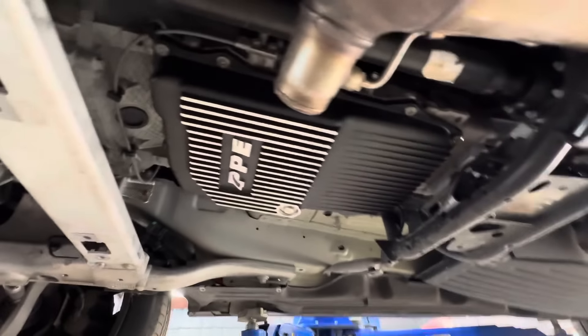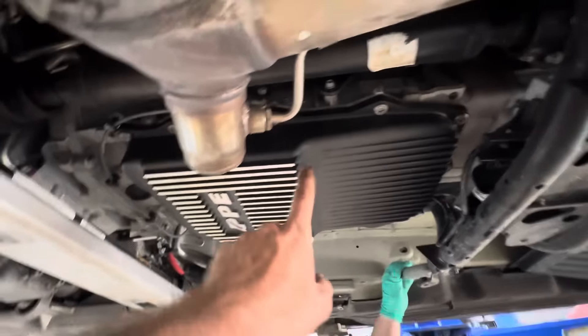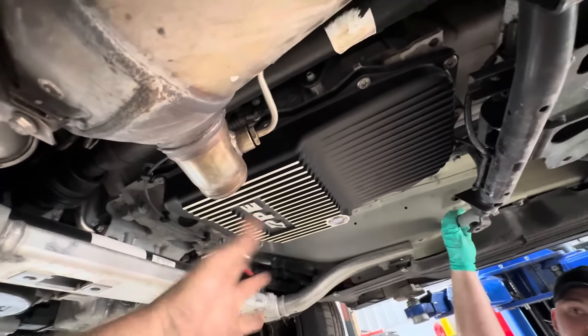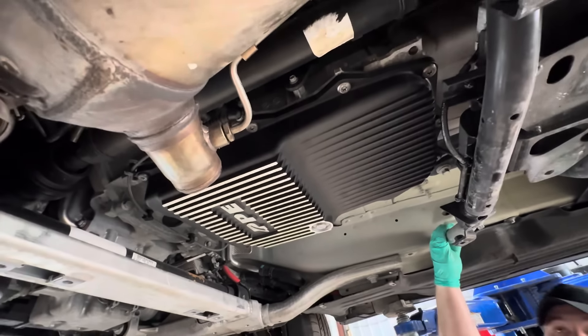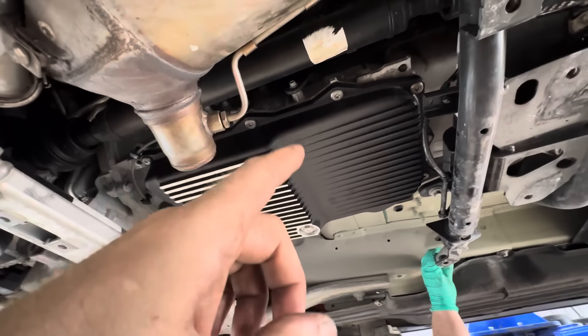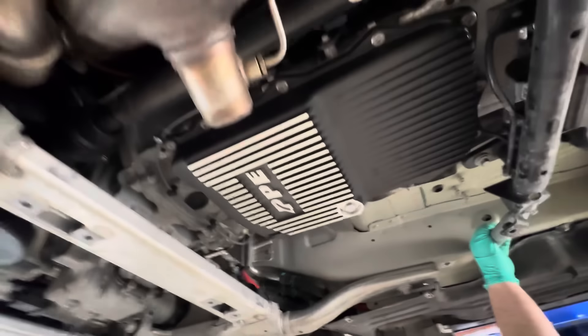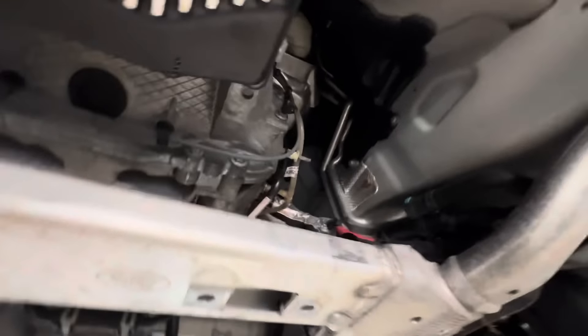He's in the middle of installing a PPE Performance transmission pan, getting rid of the plastic one. It's actually a pan and filter in one assembly. I have a video on something similar using a BMW pan — if you want to see it, I'll put a link in this video's description below.